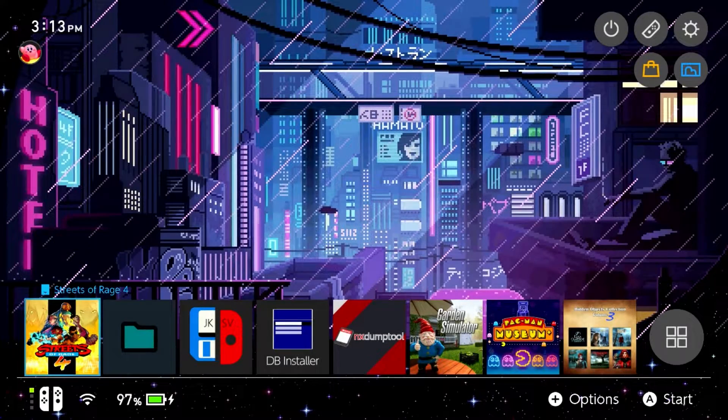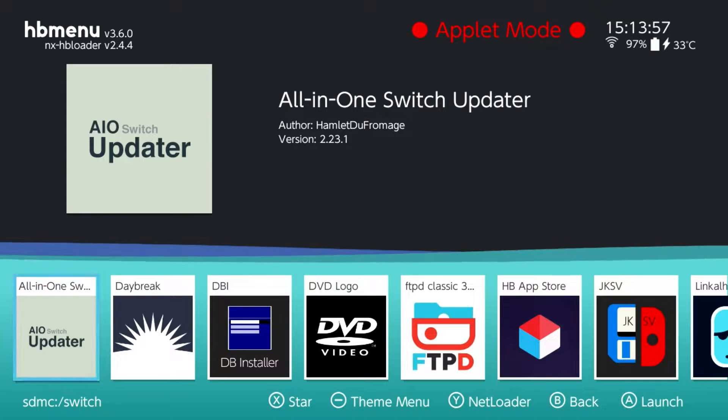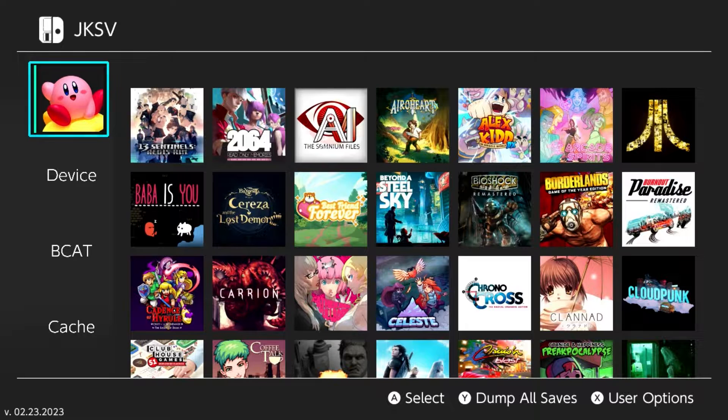Once you're back at the Switch, launch JK Save Manager. There are a few ways to do it — like any other homebrew application, you can grab a legitimate cartridge or title, hold down the R shoulder button on your controller, and tap A. You could also build out your own forwarder, or just go through the album, launch it, and go over to JK Save Manager. It does work in applet mode so any of those three options is fine.